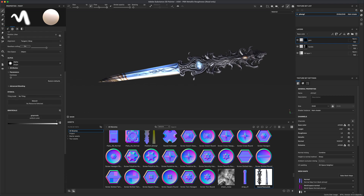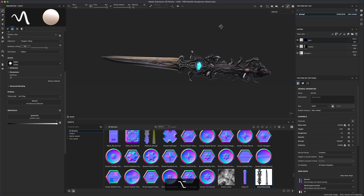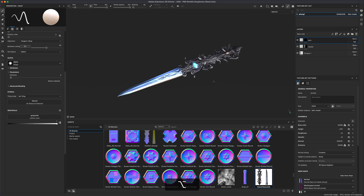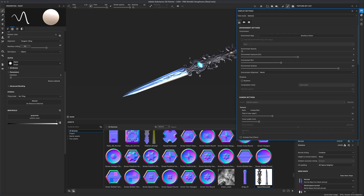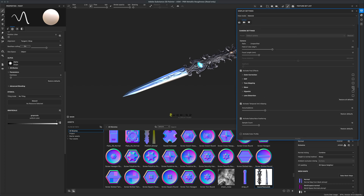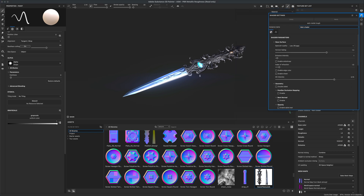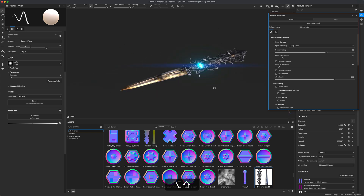Select a blue color, call this layer 'Gem', apply a black mask, then take your brush, make it smaller, and paint out the part of the gem you want to glow. It will appear on both sides because our UVs are overlapping. To preview the glow in Substance Painter, go to display settings, activate post effects, and activate glare.